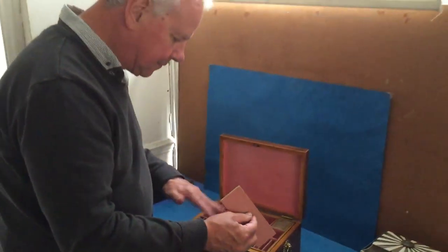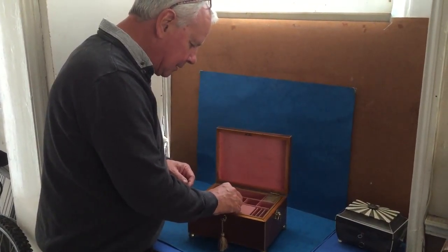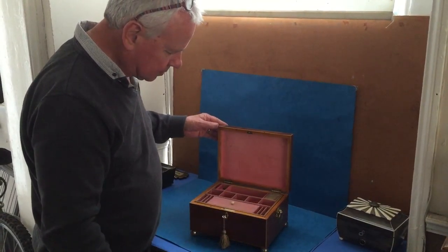It's a lovely box. A few little sewing utensils in the base there. A cracking box. Thank you very much.